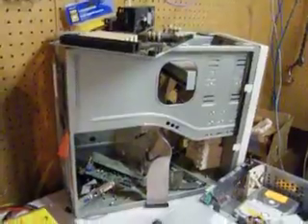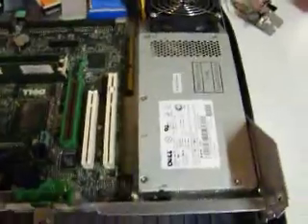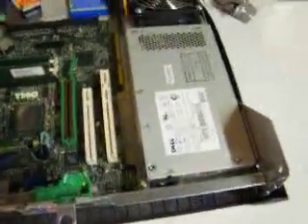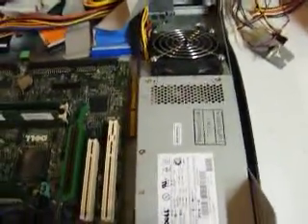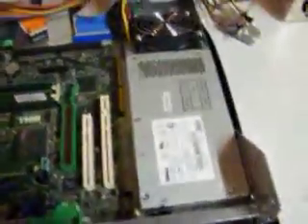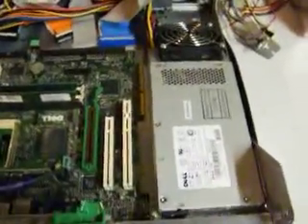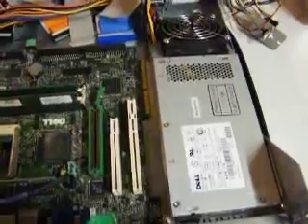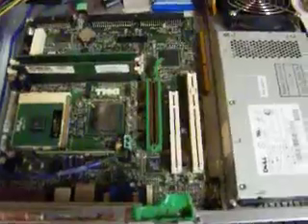A standard case takes a standard power supply, standard motherboard, standard everything. This power supply is blown because the cooling fan seized up and overheated it and popped it. Replacing it was going to cost about $180 with shipping. That's why the customer ended up giving me this machine — it's not worth fixing. It's a Pentium 3 1 GHz. Why would I spend close to $200 plus labor when I can go out and buy a good used Pentium 4 for about the same price and have a much faster machine?